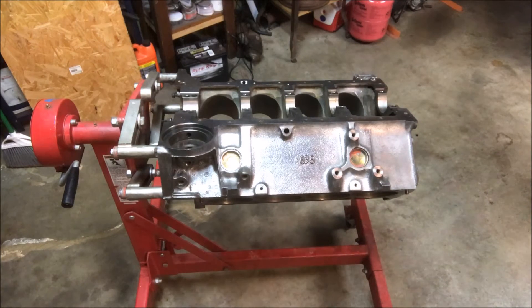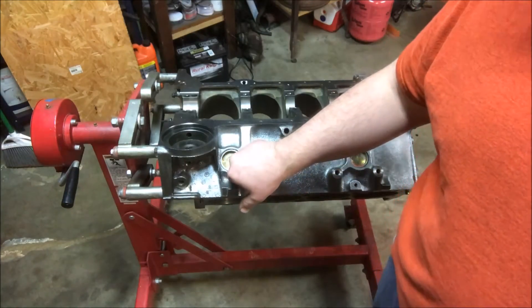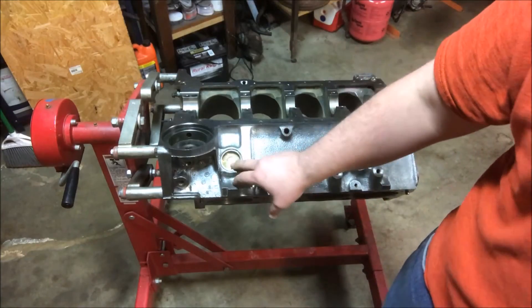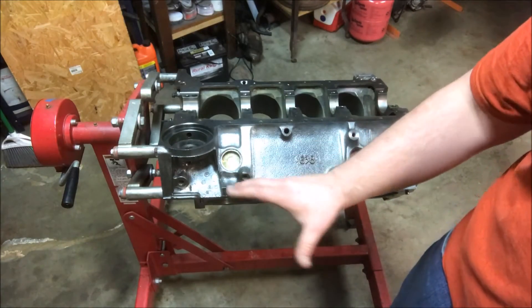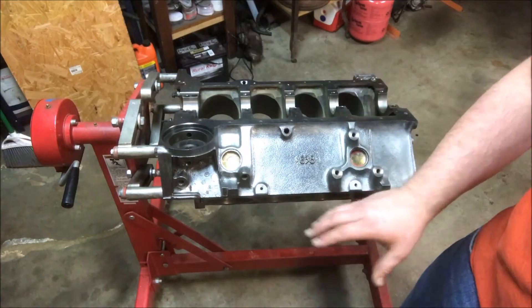Okay guys, I'm going to show you how to take out your core plugs now. These are your core plugs, or what some people might refer to as freeze plugs. These are where they extract sand and stuff out of when they do casting. On your small block Chevys — and this is going to be the same for about any block you do — the process is the same but the locations are different.